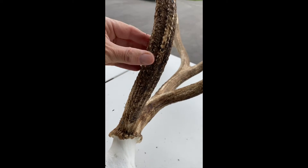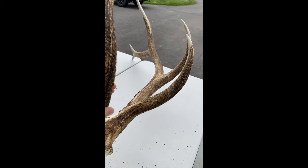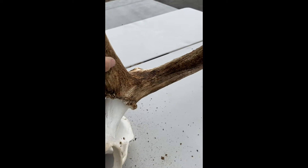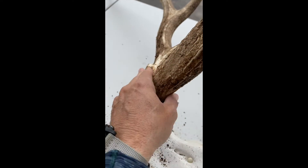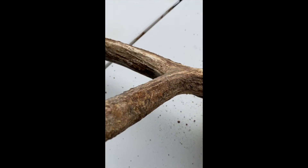Some of this here is starting to flake off. All that rubbing and everything they do in the early fall has just gotten weathered. There's not much moisture that gets on it, but the sun beating on it and just the wind and the dry temperatures. So we'll start by cleaning some of this up and go from there.